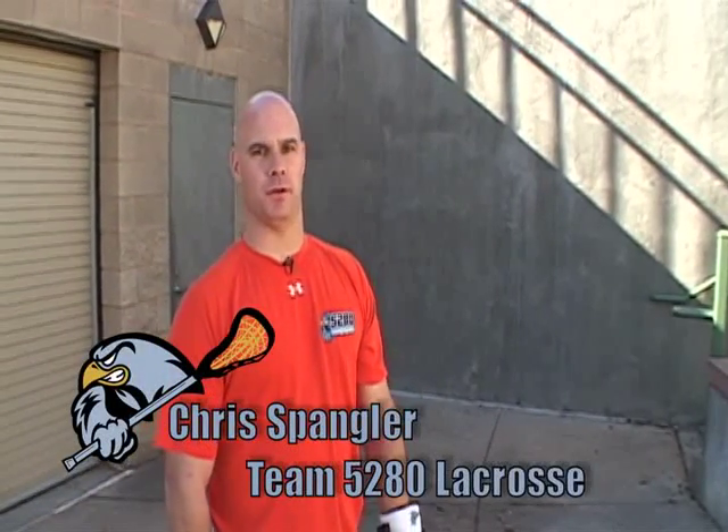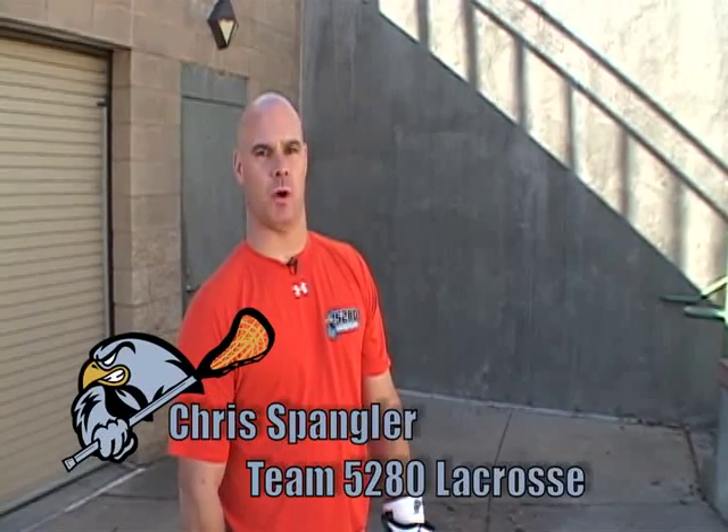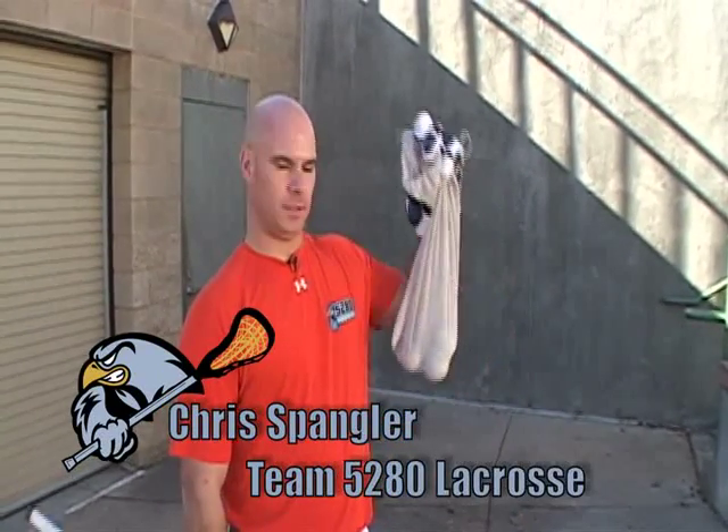Hi, this is Chris Spangler with Team 5280 Lacrosse. We're going out here to try and teach you guys how to play some lacrosse wall ball. The only thing you really need is a bag of balls, a glove and stick, and a nice smooth concrete surface.